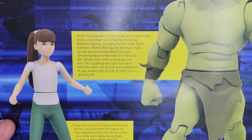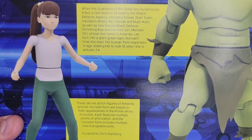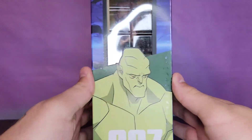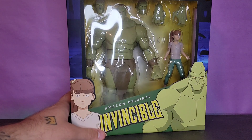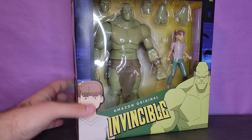On the back you get a read-up for both of them - one's for Amanda and one's kind of for the Guardians of the Globe. You can see her monster form over there, and on the top and bottom of the box there's the barcode. I won a $50 Amazon gift card from school so I ordered this off Amazon for 40 bucks, so I'm pretty excited.